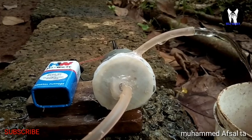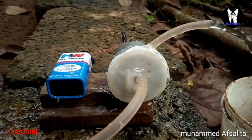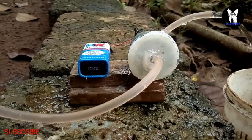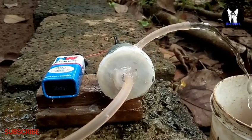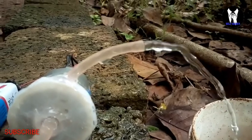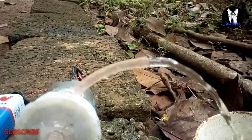Hi friends, welcome back to my YouTube channel SelfieMaker. In this video, we have a mini water pump and a motor.